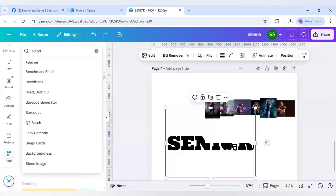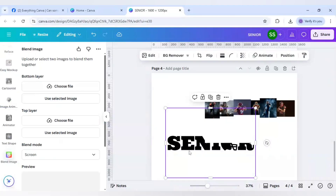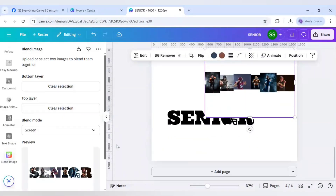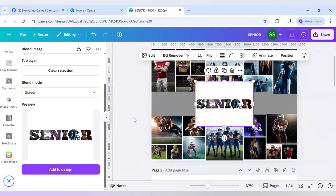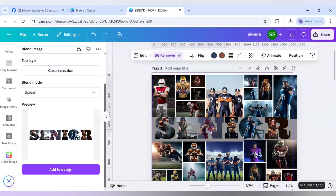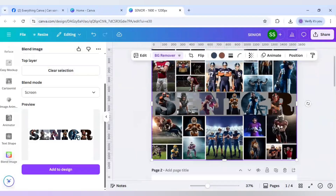Go to apps, click on Blend, and click on the Blend Image app. For the bottom layer use the text layer, and for the top layer use the images layer. Make sure the blend mode is set to Screen. Go to page 1 and click add to design. After that, click on BG Remover to remove the background, then bring the image here holding Control so it doesn't blend with the frames.